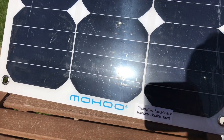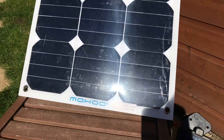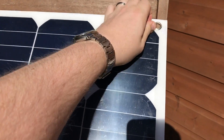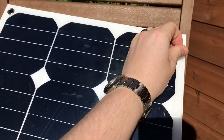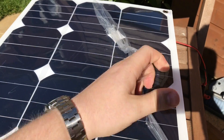Down here it says 'protective film — please remove it before use,' which explains the rippling. I've eased the corner off here, but the protective film actually goes behind these eyelets, so especially one-handed that makes it a little bit difficult to remove.